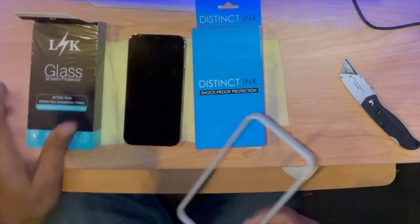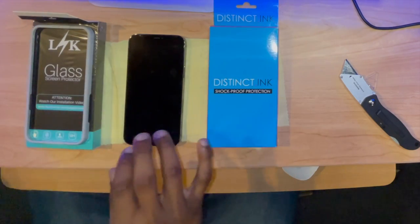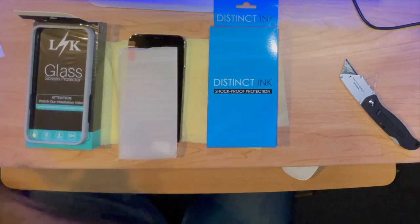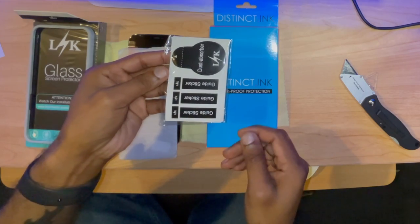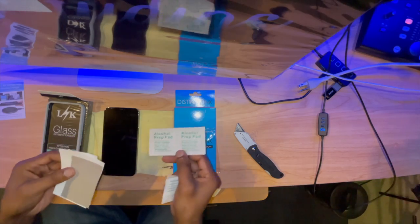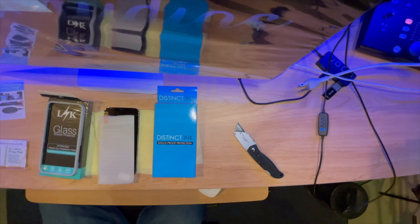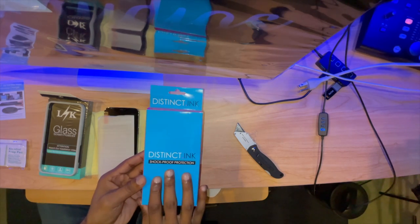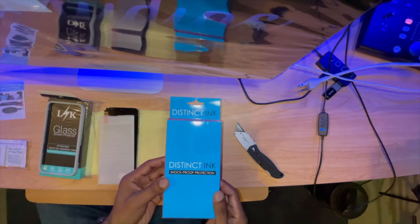The kit comes with the alignment guide that goes over everything, our glass screens, stickers for getting off any dust, alcohol pads, and dry wipes. I also found a really cool case — this company's called Distinct Ink. It's a shockproof protection case in blue and pink packaging. I think I should invest in them.